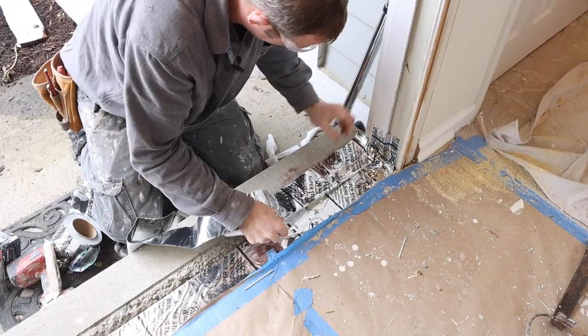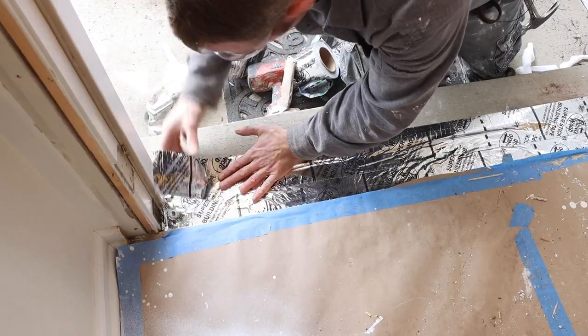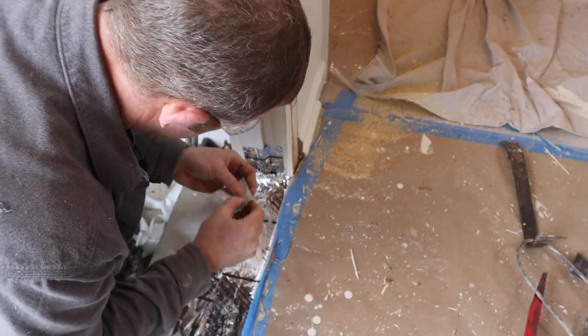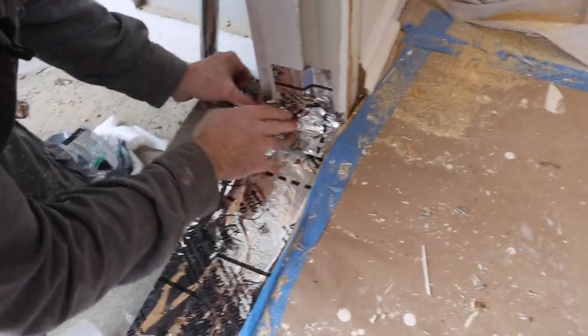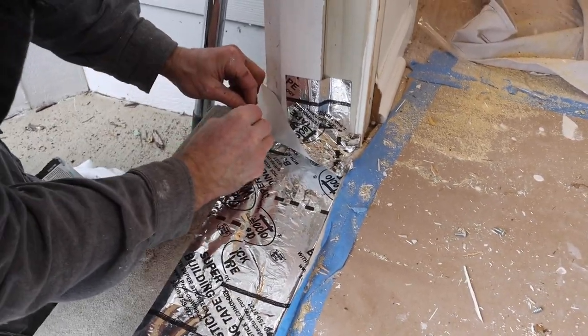I'm going to overlap onto the concrete here, and do some side flashing against the existing jamb. I want to make sure that nothing gets in between these joints in the corner.